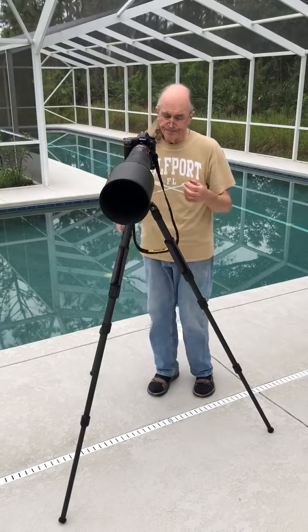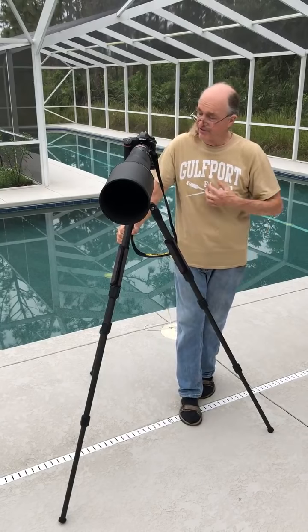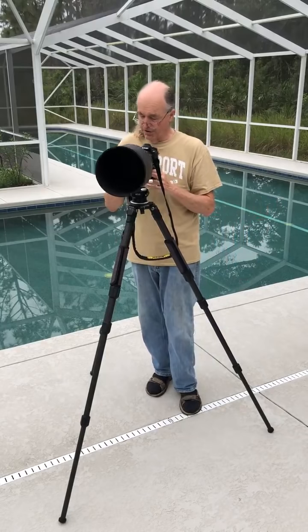You saw the blog post the other day with a bunch of flight pictures and I have many more taken with this setup.